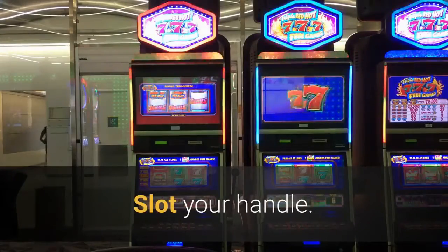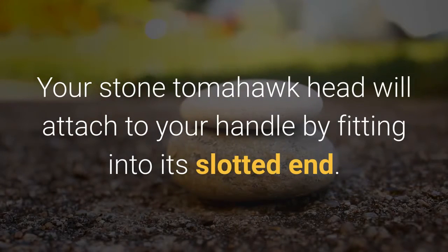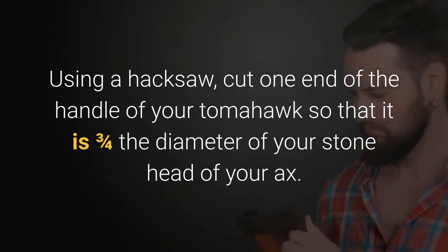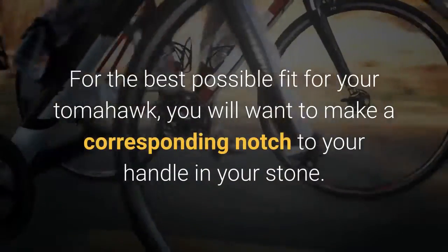Slot your handle. Your stone tomahawk head will attach to your handle by fitting into its slotted end. Using a hacksaw, cut one end of the handle of your tomahawk so that it is three quarters the diameter of your stone head. Prepare to fashion your axe head — for the best possible fit for your tomahawk, you will want to make a corresponding notch to your handle in your stone.